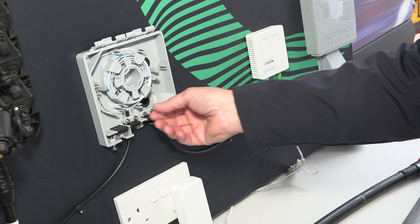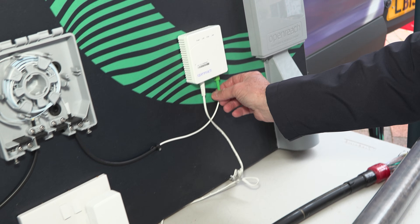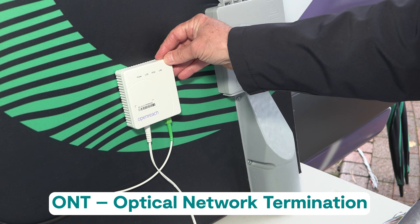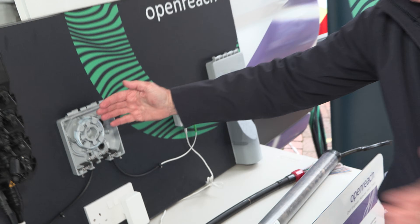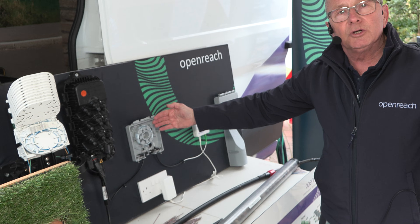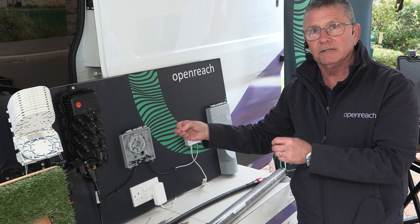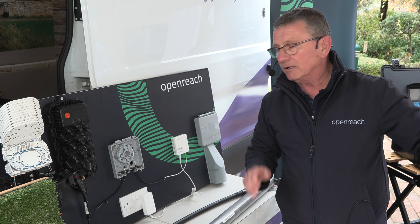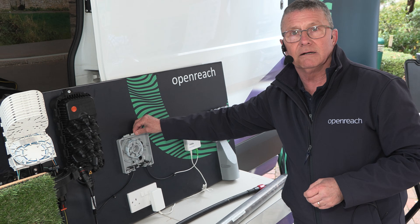That fibre will then be connected to a fibre which goes into the internal, through to the customers, through to the ONT — the optical network termination point. This will allow us to have enough fibre that if we do need to revisit, we can break that fibre down and test it — either into the network or into the premises without the customer needing to be there.